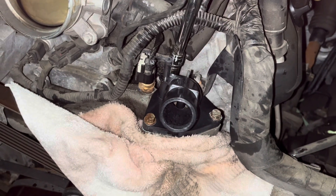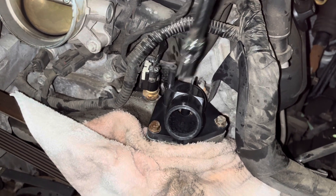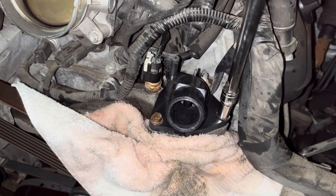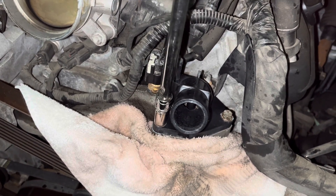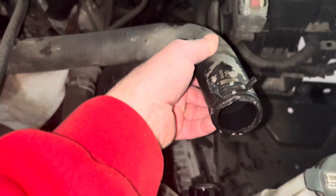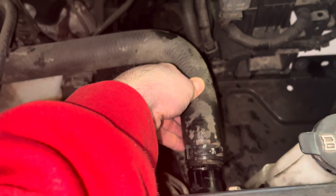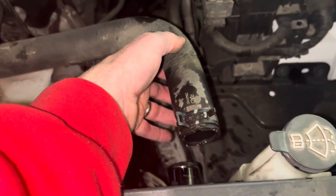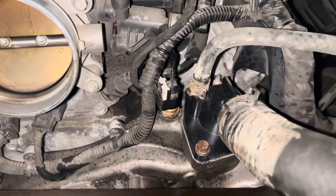After getting them all fairly snug, I'm just giving them a little firm twist. The thread lock will lock, and again, I don't want to risk cracking that plastic. Get it nice and snug and you're all set. Start reconnecting the hoses — this end of the hose back on, and then put on that small breather line. I am going to fill this main hose with some fluid before I put it on here just to minimize the amount of air in the system. With the hoses reattached, the new thermostat is installed.